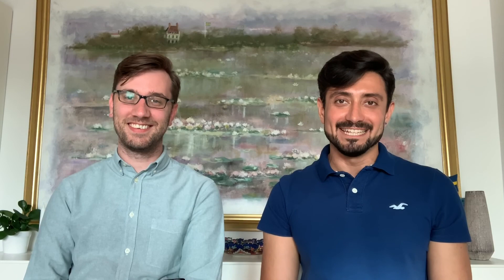That's all for today on Peter Bruegel the Elder's Hunters in the Snow. Thank you very much for watching us. Stick around for more, and stay tuned for Art Talks for Beginners.